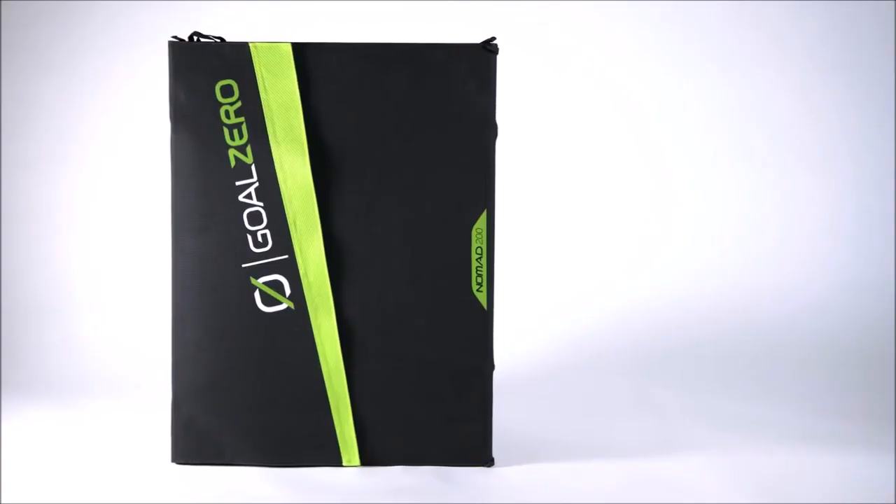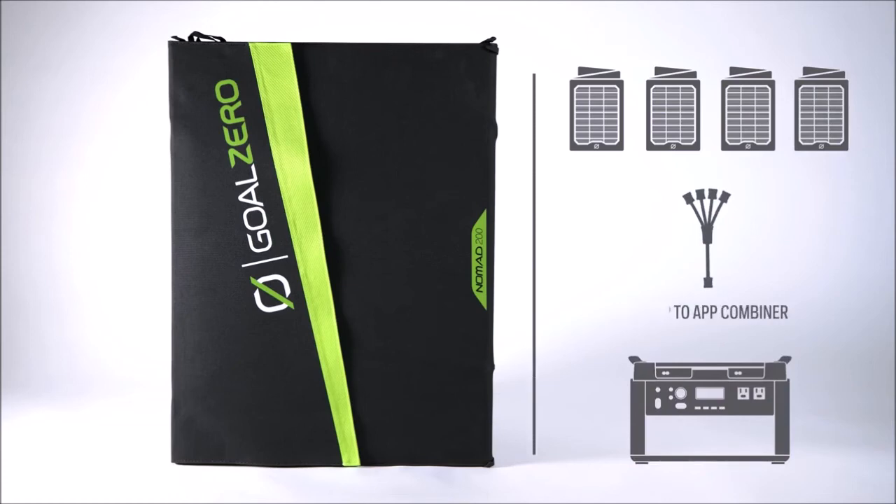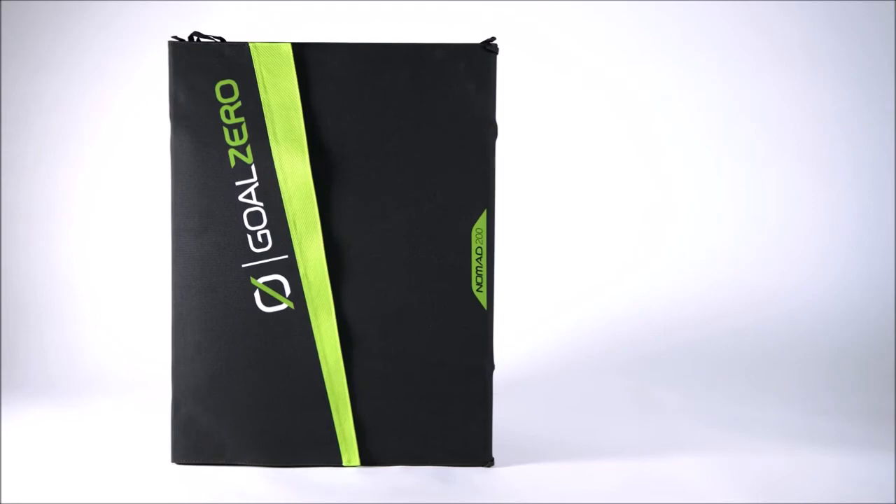Chain up to four Nomad 200s with a 4X APP to APP combiner cable and plug directly into the faceplate of our larger Yeti power stations.